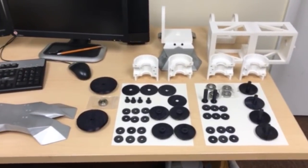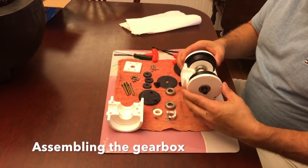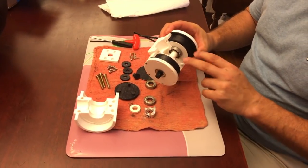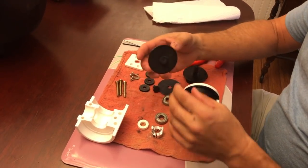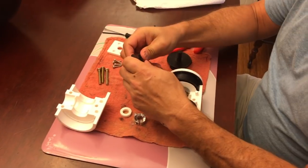It's a 50 to 1 reduction gearbox. It's got a 2 to 1 reduction, then two planetary stages for 50 to 1. Here we have the planetaries that are doubled using bearings for both units. It allows us to load balance the torque on the output side.